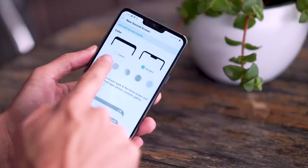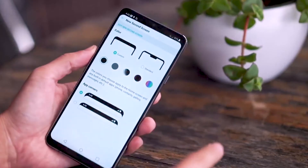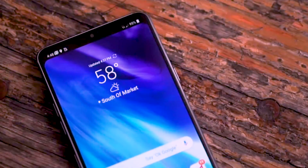The LG G7 ThinQ is definitely following the latest trend in the world of smartphones these days by including a notch. But if you are not a fan, there are options to customize it via the settings.